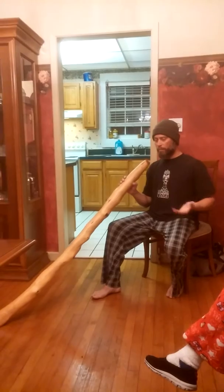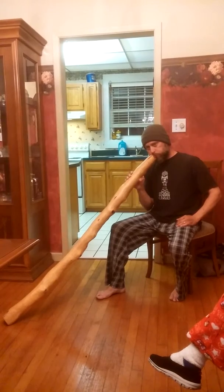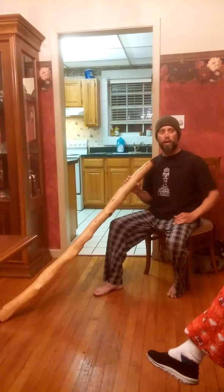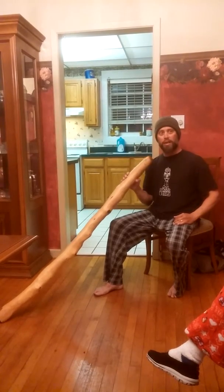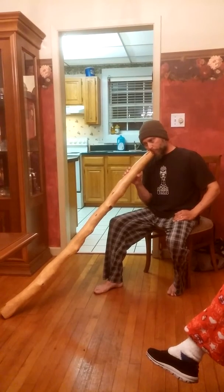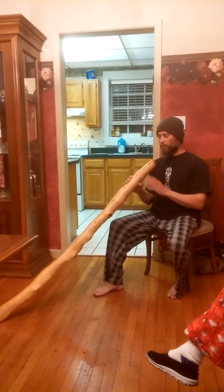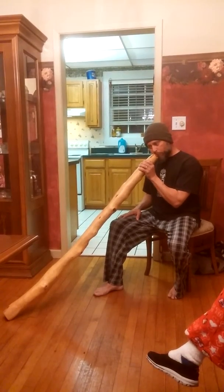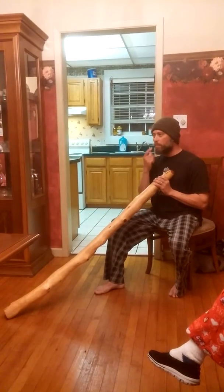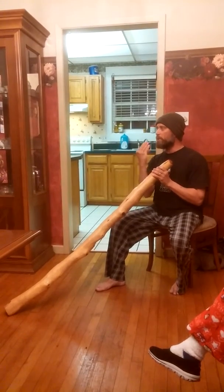I'll give you a few examples. This is just a steady embouchure. Now I'm going to do a tongue roll while I'm doing the embouchure with my lips. Now I'm going to do some other things — I'll touch my tongue to the roof of my mouth and sometimes to my teeth, breaking up the airflow.